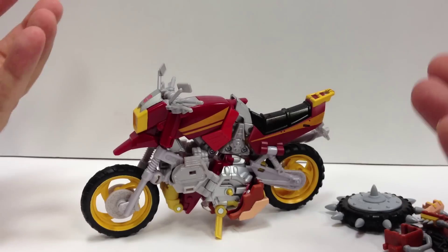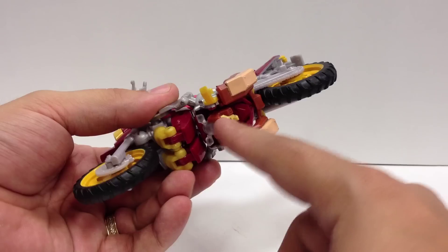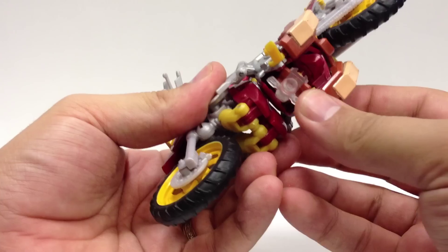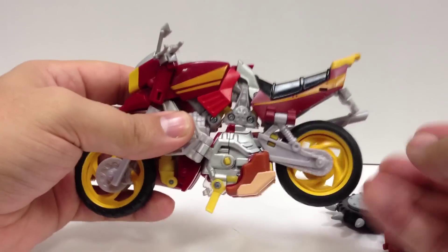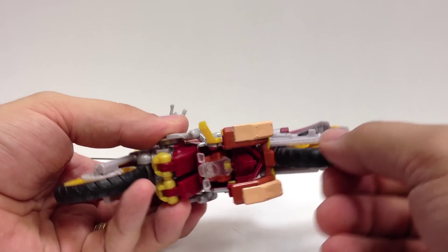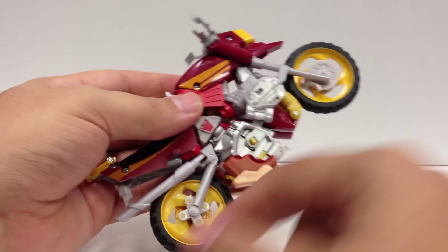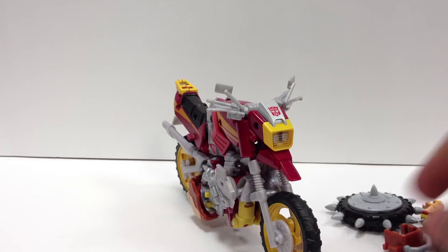Here we are in bike mode. Since I didn't want to take it off and then re-peg the bike mode, the chest piece just stays right on, and the head folds up like always. You can turn it around if you don't want the face showing — that's an option. The chest plate sits right back there and still allows the wheel to turn. It's close and can rub if you don't get everything lined up properly, but it does still transform and allows the wheel to turn.